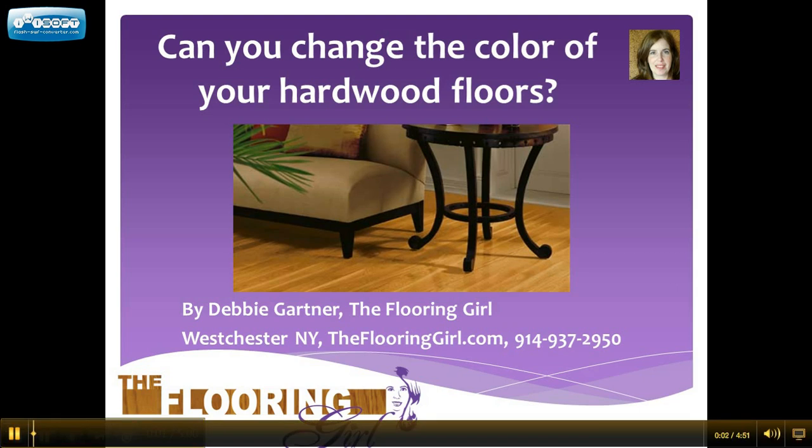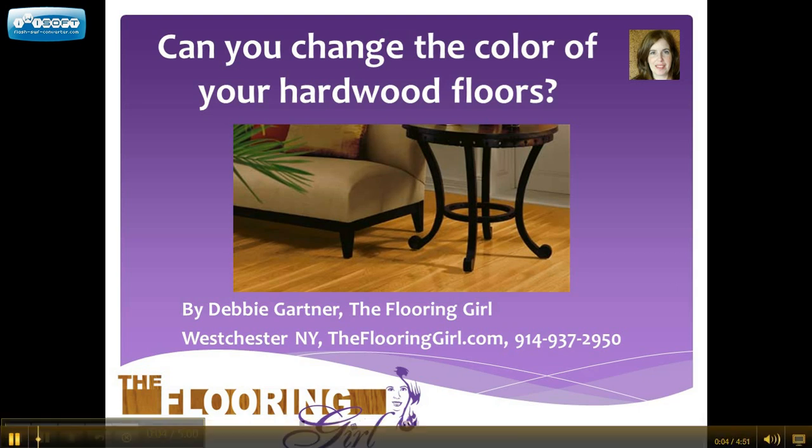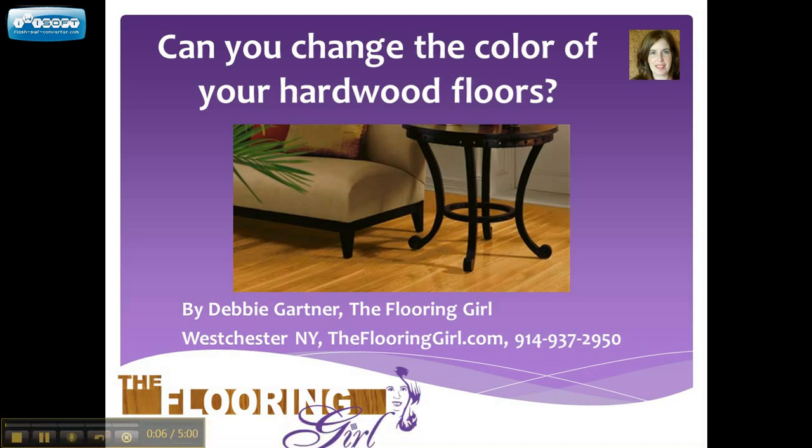Hi, my name is Debbie Gartner and I'm known as The Flooring Girl. You can find me at theflooringgirl.com or 914-937-2950. Today I'm going to answer the question about whether or not you can change the color of your hardwood floors.